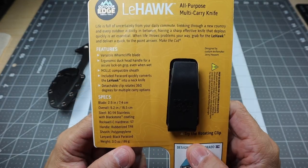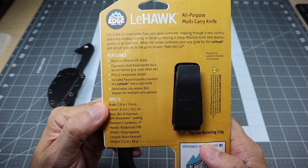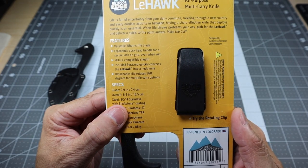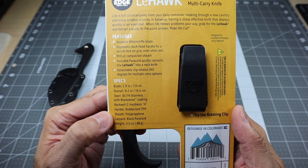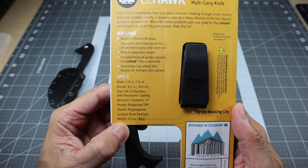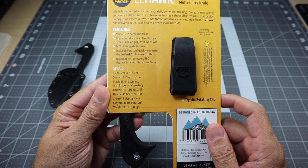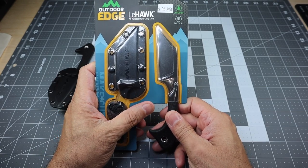Let's take a look at the back — it gives you a little bit of information. It says 'all purpose multi carry knife.' A couple of the specs: the blade is 2.9 inches, so again it's a sub-three inch blade. Overall length is 6.2 inches. Steel is 8CR14 stainless steel with black stone coating. Handle is rubberized TPR. The sheath is polypropylene. It does come with a black paracord lanyard so you can wear it as a neck knife, and it comes in at three ounces — very, very lightweight.